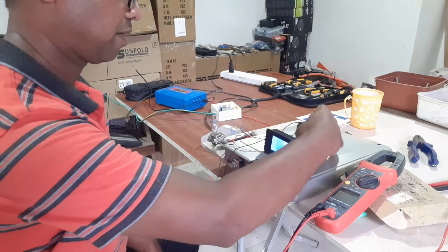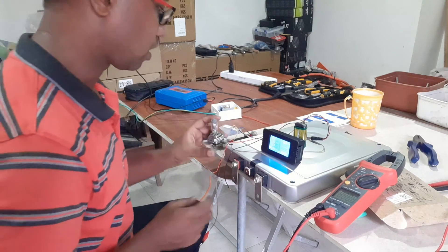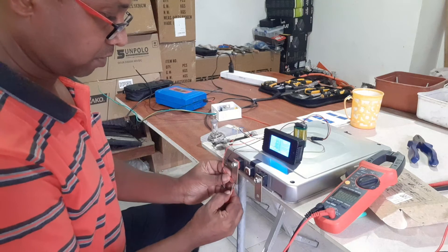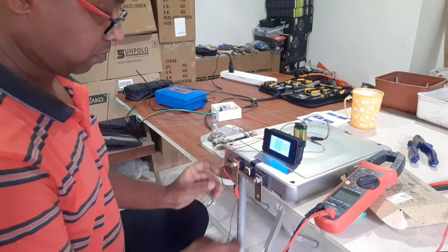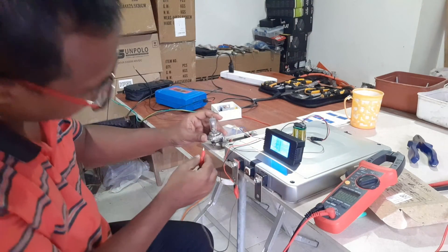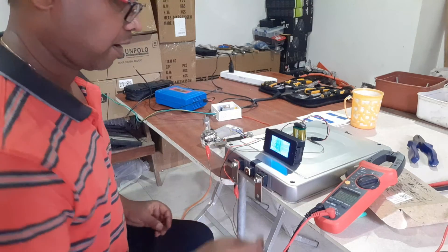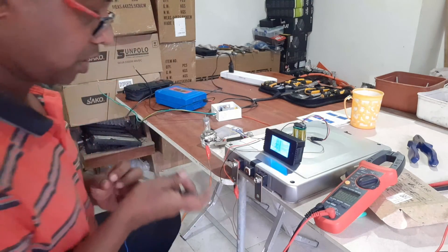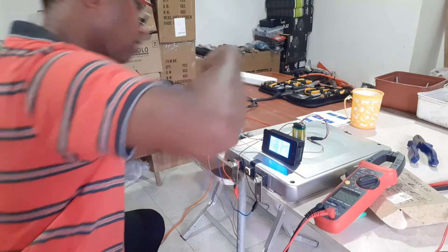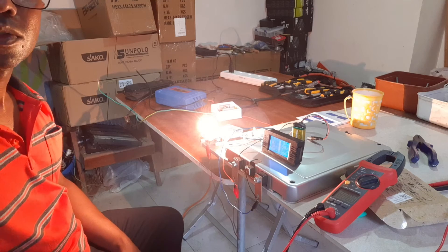Power is being supplied from the backup battery, so the meter will keep working even when the leaf module discharges. Now we will connect the positive lead — positive goes to the load directly — and then the negative. The capacity test has started.